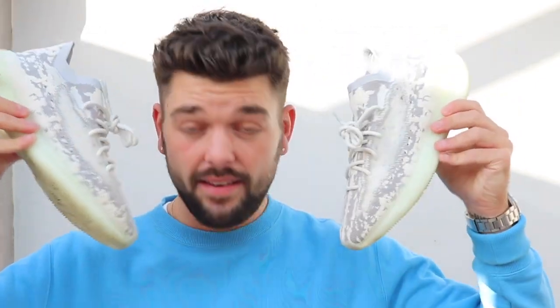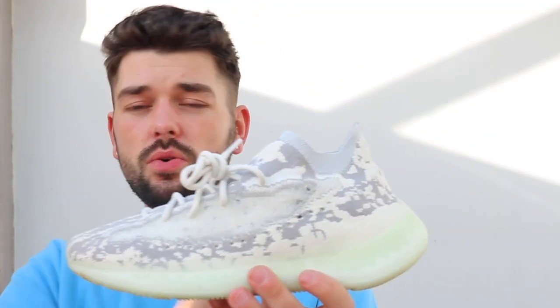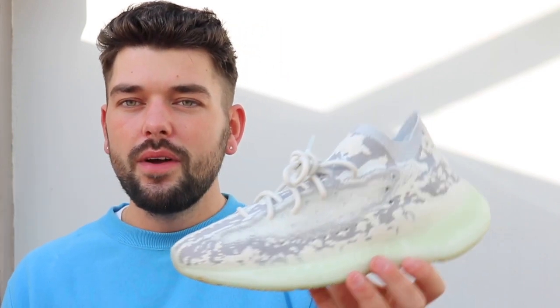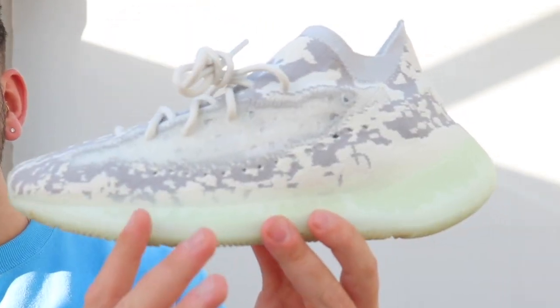The Yeezy 380 Alien — I can't stress enough how much I love this shoe. Now a lot of people compare this to the 350 V2, but I think it is completely different. I don't want to go too much into comparisons because it's a completely different shoe. Of course there are similarities — they're low, they're Boost, and they're Primeknit — but the actual design, everything about it, is completely different.